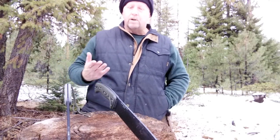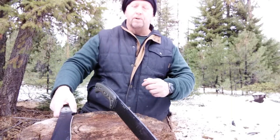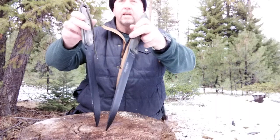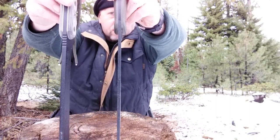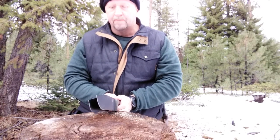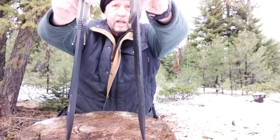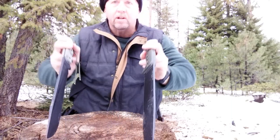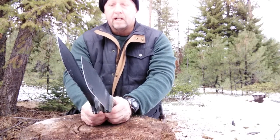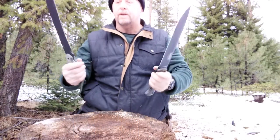Both are 1095 carbon steel, both have the black protective coating on the blades, and both have a blade length of just right around 10 and a half inches. Both are quarter inch thick steel — although I might be wrong on that. I don't have the specs with me, but I can tell you the back of the Topps is definitely thicker than the back of the Essie. The Topps Armageddon definitely has a thicker back to it.